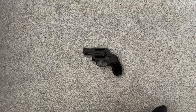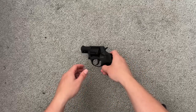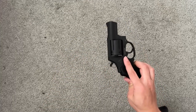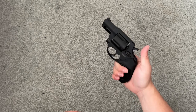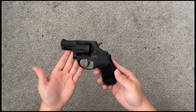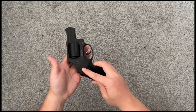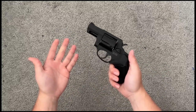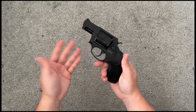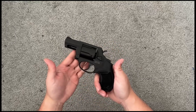Next is my Taurus 605. It shoots .38 Special and .357 Magnum. Out of a gun this size, .357 was not enjoyable, but .38 Special was very fun. What I like about small guns like this and the Glock 27 is they're meant for carry but also make fun range toys. You could easily pocket carry this.